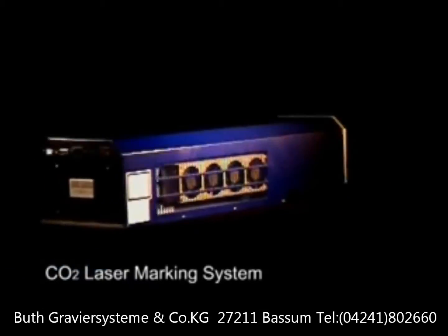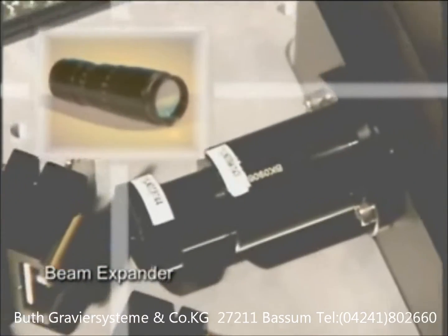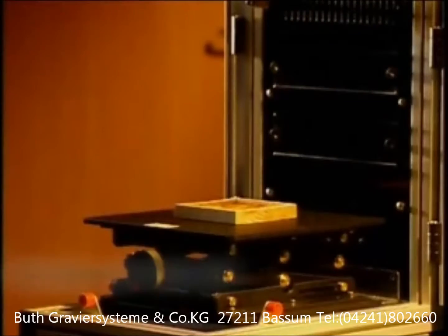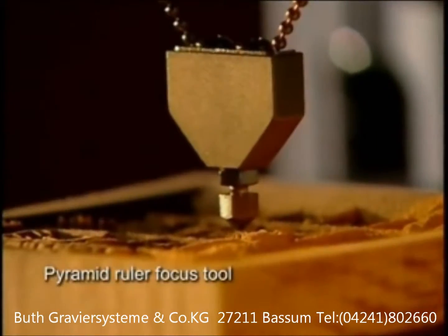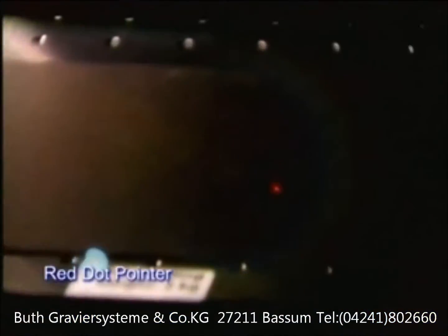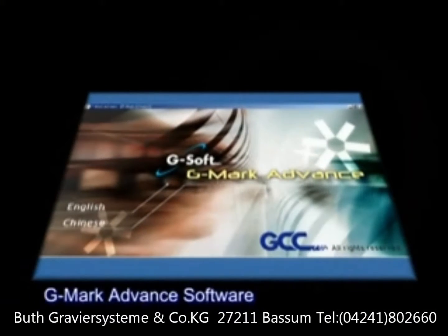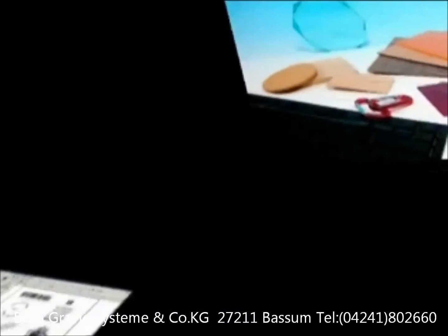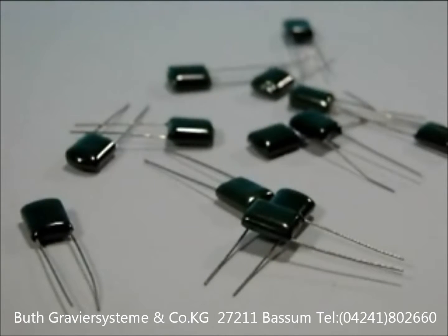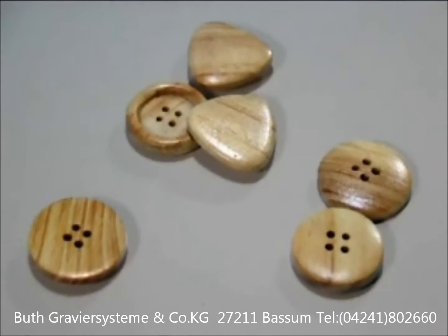The LaserPro StellarMark C-Series is the ideal solution for large-scale productions at high speed. Each C-Series unit comes with an advanced beam expander, pyramid ruler focus tool, red dot pointer, and the indispensable G-Mark Advanced software. The C-Series is designed for marking on non-metal materials across the widest range of applications.